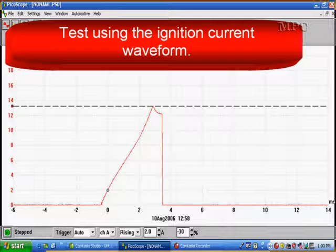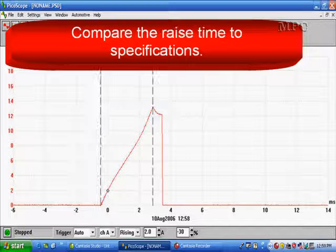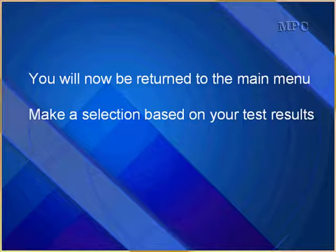If you don't want to look at primary ignition voltage, go ahead and look at primary current. Get your primary current waveform up, compare the current draw to specifications, and then compare the rise time to specifications. If you have any questions about doing primary voltage or primary current, go to ignition system testing. If you detect any problems in the ignition system, go to ignition system test. You will now be returned to the main menu — make a selection based on your test results.